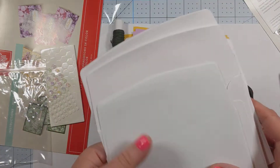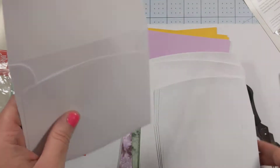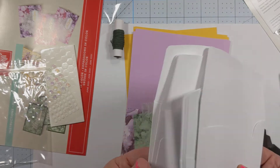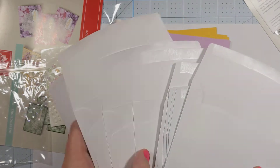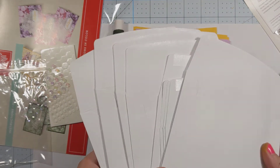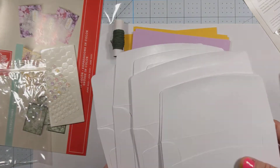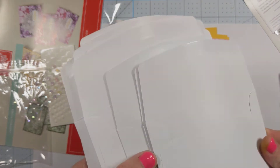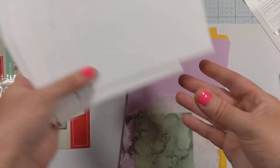And then we have some envelopes — they're not lined this time, but they are still really quality thick envelopes. Very nice. It looks like we have nine: we've got three smaller ones and three larger ones. We'll set those off to the side — they're just envelopes.